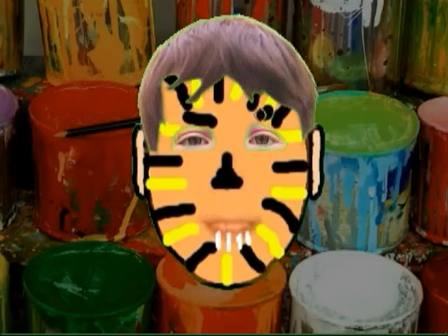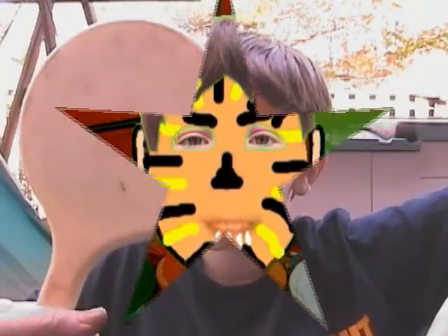Now some yellow. Are you feeling maybe more savage and dangerous already? I think so. You're looking pretty darn good there. Now some white. We're going to take our little brush and make some big, mean, awful tiger teeth. A big old tiger frown. And now here you go — look in the mirror. Give me a big old growl. Now go scare some girls.